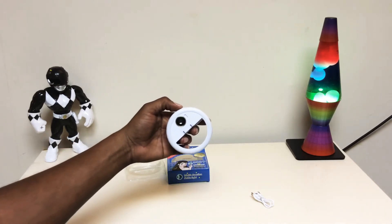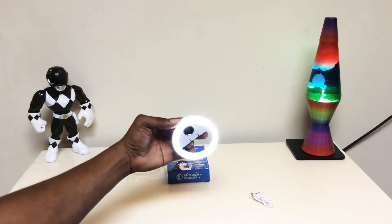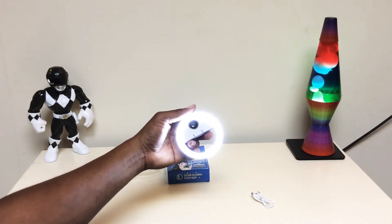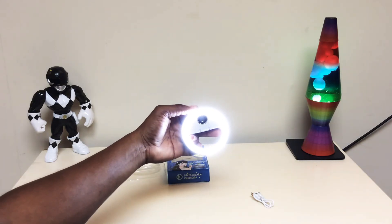Let's power it on. Boom, there we go. That's level one. And we got level two — bright, bright so far, I'm liking that. Level three — wow — and that's the brightest it goes.